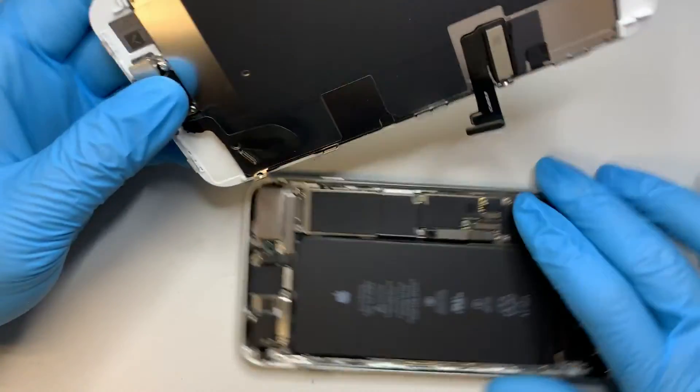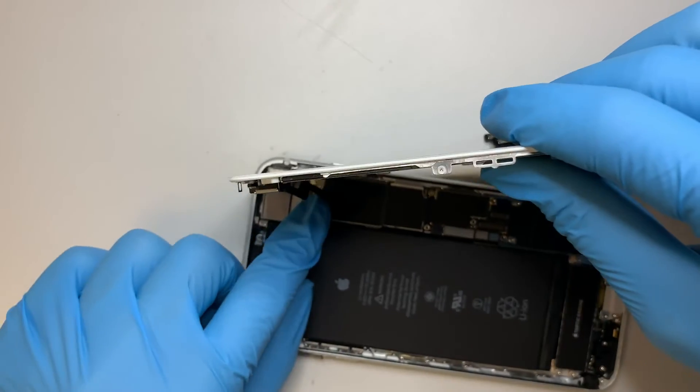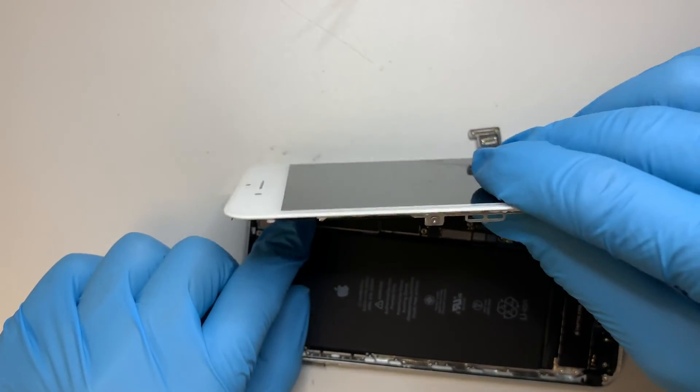We have the new screen installed. Come back and finish up connecting the flex cable.